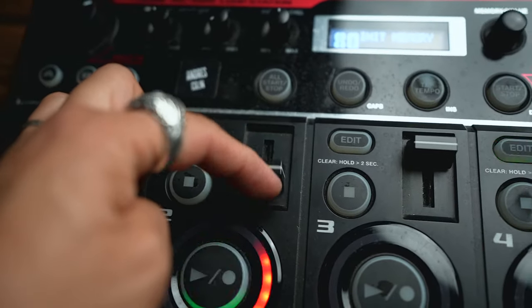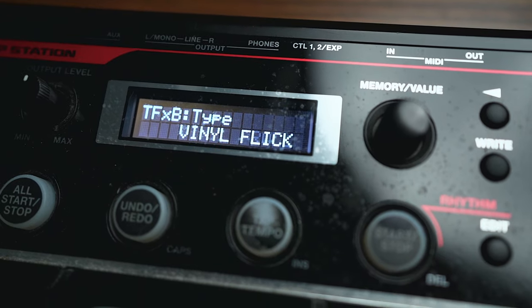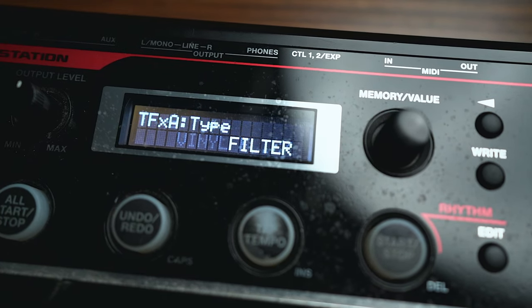My two favorite features on this loop station are: number one, the faders — being able to fade each track independently. If you recorded the guitar on one track and it's too loud, you can bring it down. The other feature I like would be the effects. There are some really cool effects, and my favorite one is the sweep filter.